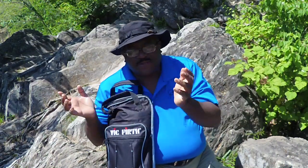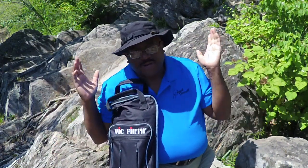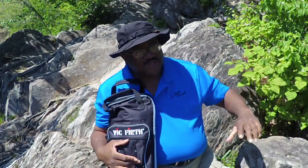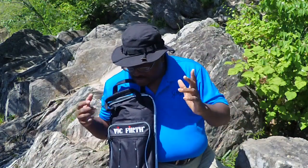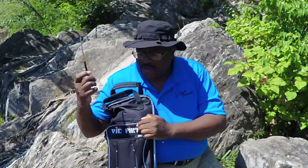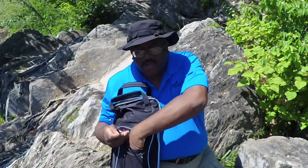A lot of my students have asked what's in my stick bag, so I'm going to answer it right now. I'm out in nature on the C&O Canal — it's so much fun. Look what's in my stick bag, let me show you real quick, then I'm going to get on my five-mile hike.